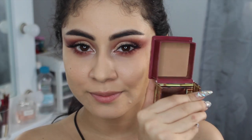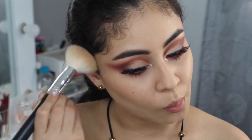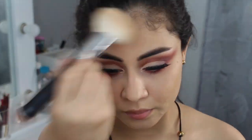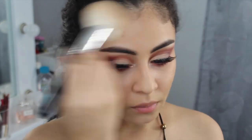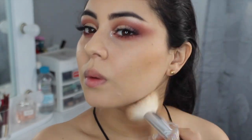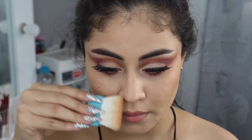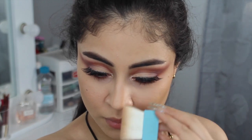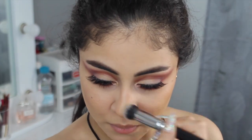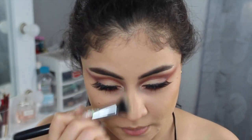Me voy a contornear el rostro con este Hoola de Benefit — es el Hoola Bronzer. Vamos a broncear el rostro como normalmente lo hacemos. Aquí está en cámara rápida porque este paso ustedes se lo saben literalmente de memoria. Vamos a difuminar hasta el cuello y ahora con la misma brocha que viene en el Hoola Bronzer voy a difuminar la nariz. Y con esta brocha de Zoeva voy a difuminar esos trazos muy duros que dejó la brocha anterior.